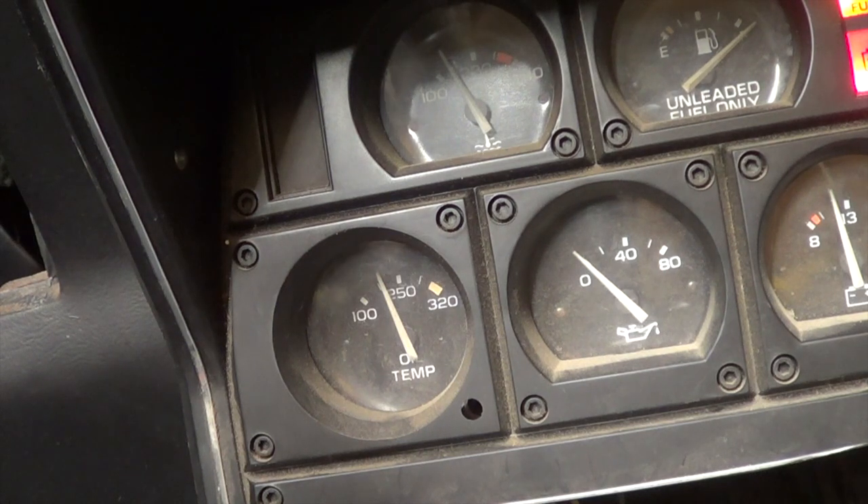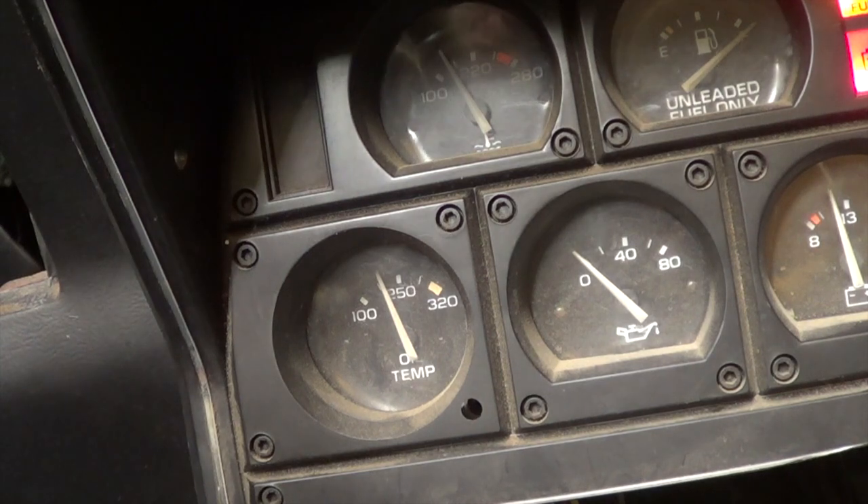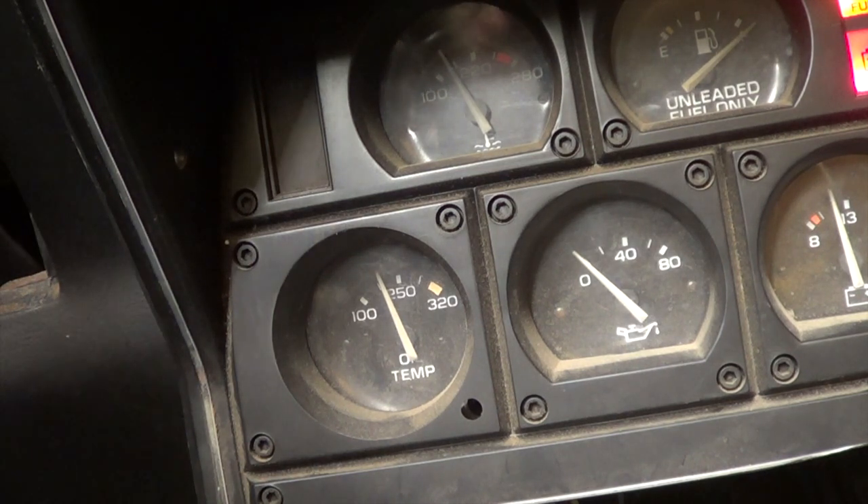I've got the key on — now I'll go out there and ground that wire, and that gauge should move if the wiring and the gauge are good. But this isn't even the right wire. I'm grounding it... nothing. That's what I was afraid of. There's a printed circuit on the back of those gauges that might be the problem, or we might have the wrong wire. I'll pull those gauges out and back-probe the green wire that goes to the temperature gauge to see if we even have the right wire.